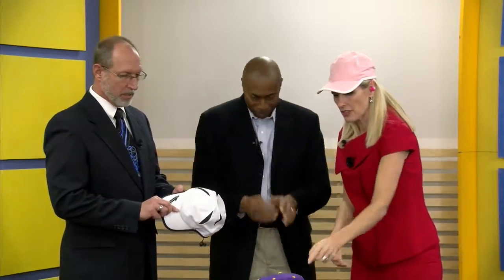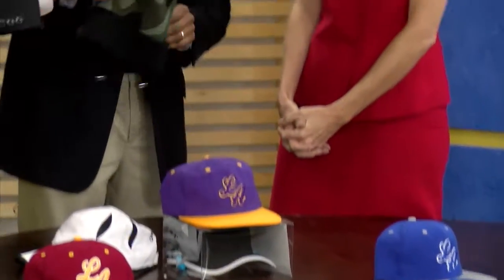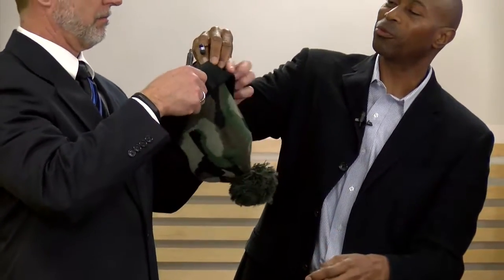So you have different styles — you have the snow caps. Yes, exactly. Snow caps. Perfect time of the year right now. And whenever you're doing something, you can also utilize that — it will actually go in the back and come right around up to your ears, very easy to use.